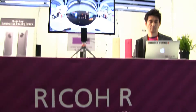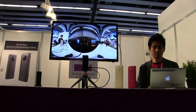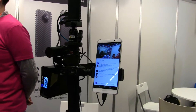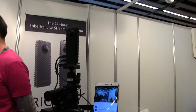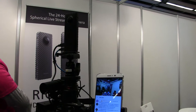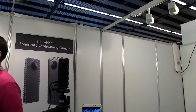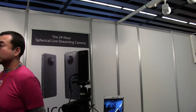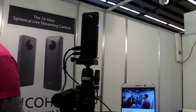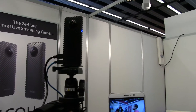I came to Ricoh to see the R development kit because I'm interested in the future of 360 photography and videography, and ended up spending about half an hour with this rig. This rig is the R development kit, optimized interface-wise for streaming. It's got HDMI out, a USB link, and from software you can control things like color, contrast, and brightness — so live tuning is pretty good. This is the R development kit, $4.99.